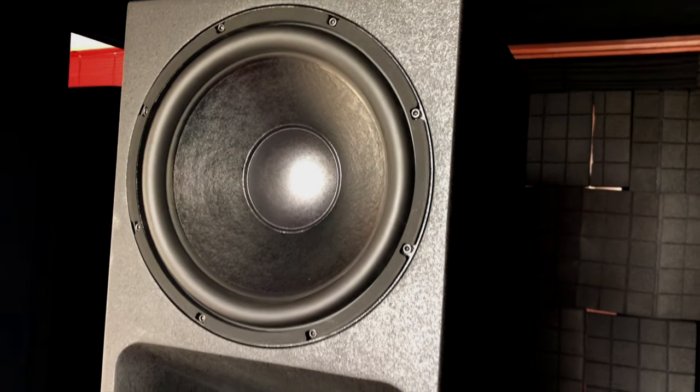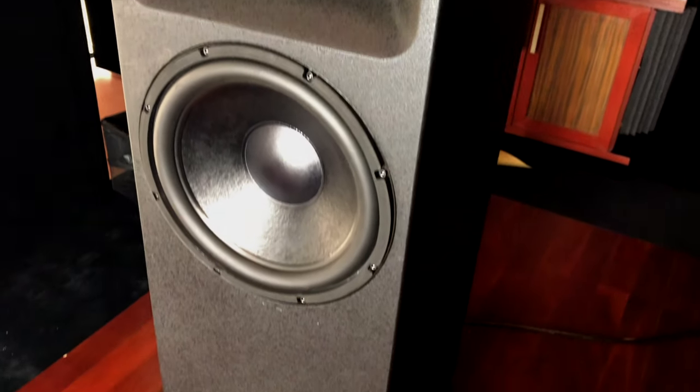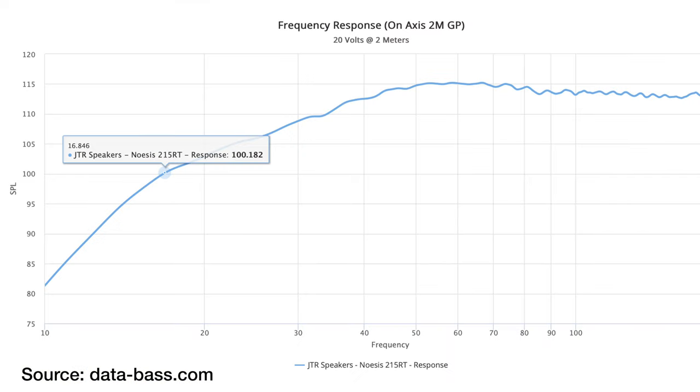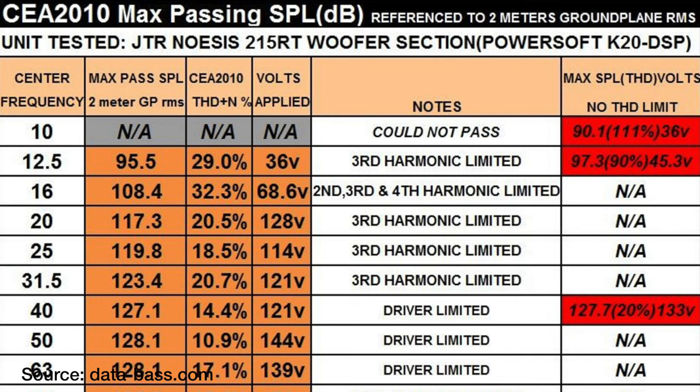You have two huge bass drivers in each speaker, each one 15-inch — 38 centimeters. Crazy sound. Subwoofers have this kind of driver. These also have a very large 19-millimeter Xmax, which gives a lot of movement. Each one weighs 30 pounds, which is 14 kilos. Actually, each driver weighs as much as my former towers from JBL.